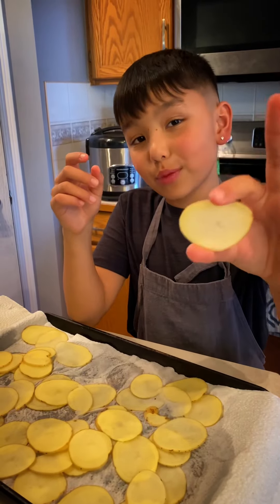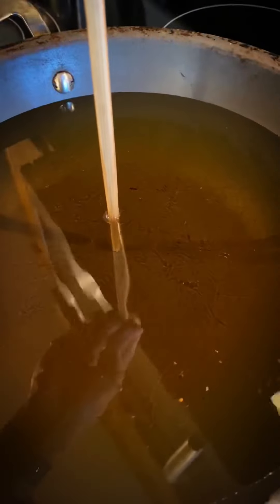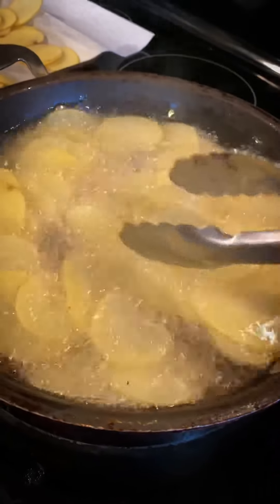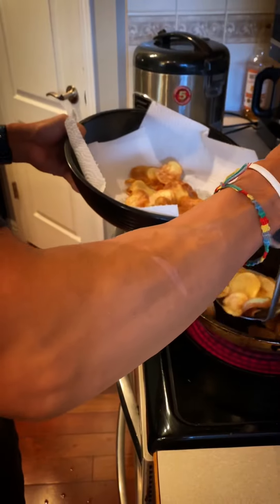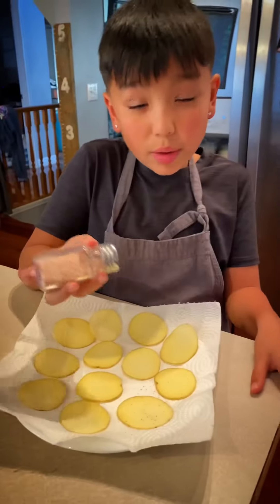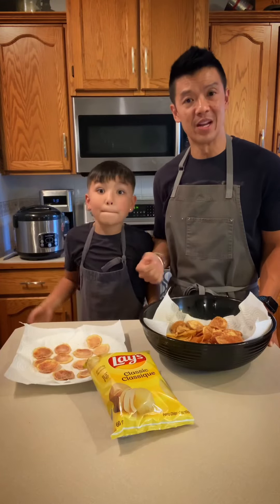We're gonna deep fry some and microwave some. Little man's gonna help me out, but I'll do most of the frying. Once it starts to bubble, we'll fry them for about seven minutes or until they're golden brown. Take them out when done and immediately salt them. For the microwave version, we're gonna salt these and microwave for six minutes, flipping halfway.